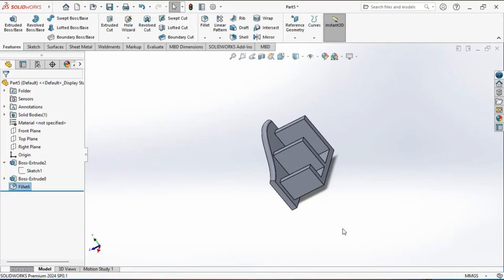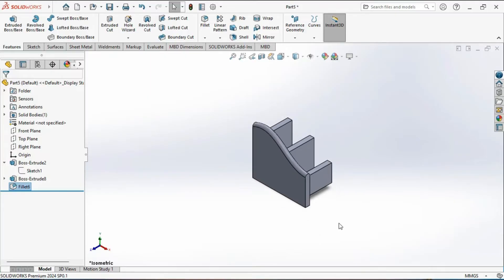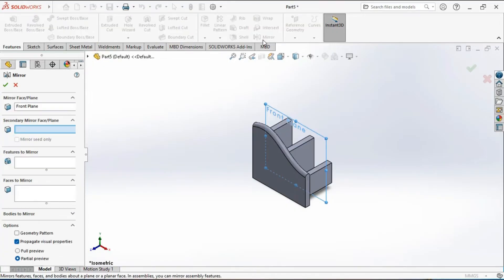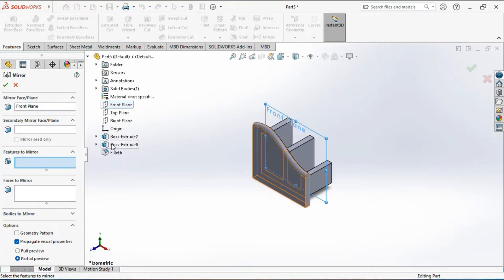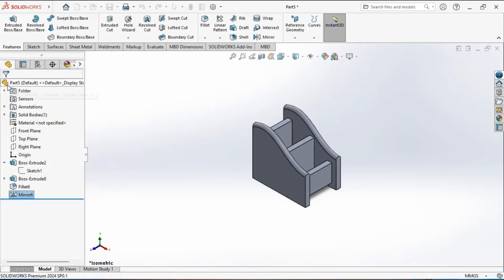We will now mirror the previously created extruded and filleted feature to the other side. Select the front plane as the mirroring plane, then activate the mirror tool and select the feature to be mirrored. Choose the extrude feature and fillet to mirror. You can see the preview of the mirrored feature. Click on the green tick mark to confirm the creation of the mirrored feature.